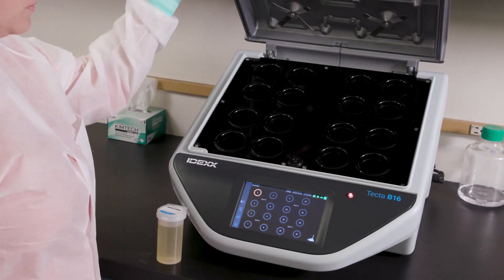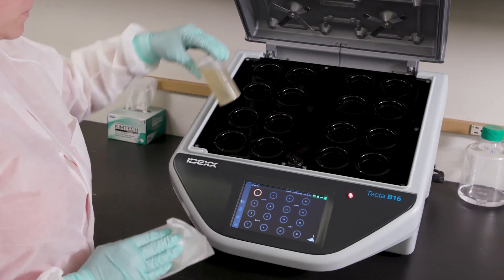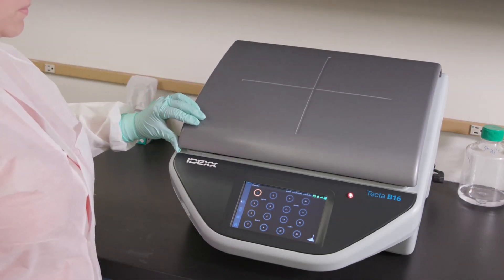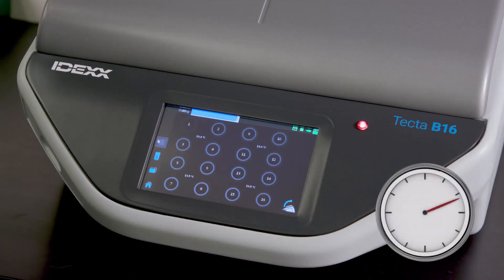Open the lid, ensure that all cartridges are dry, and add your sample to the corresponding chamber. Once the TECTA alert cartridge has been added, close the lid. A progress bar will appear on the display as the TECTA instrument detects the cartridges that have been added.